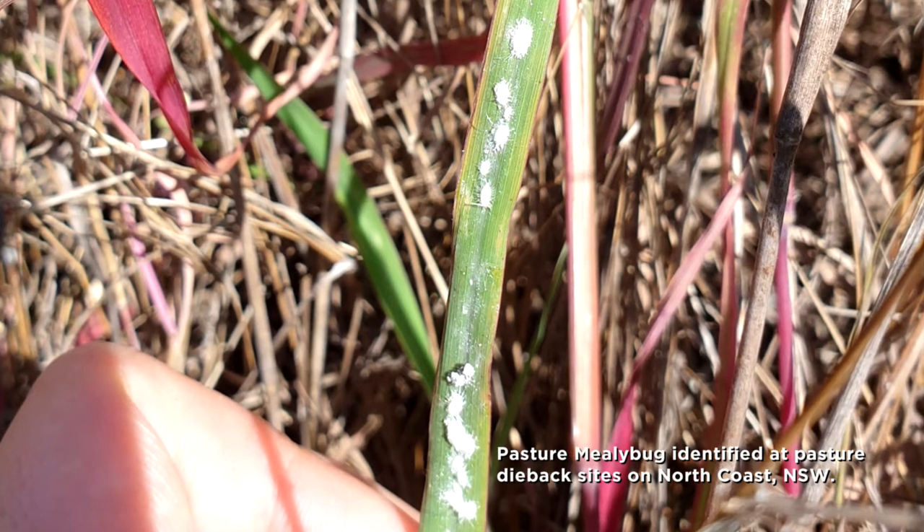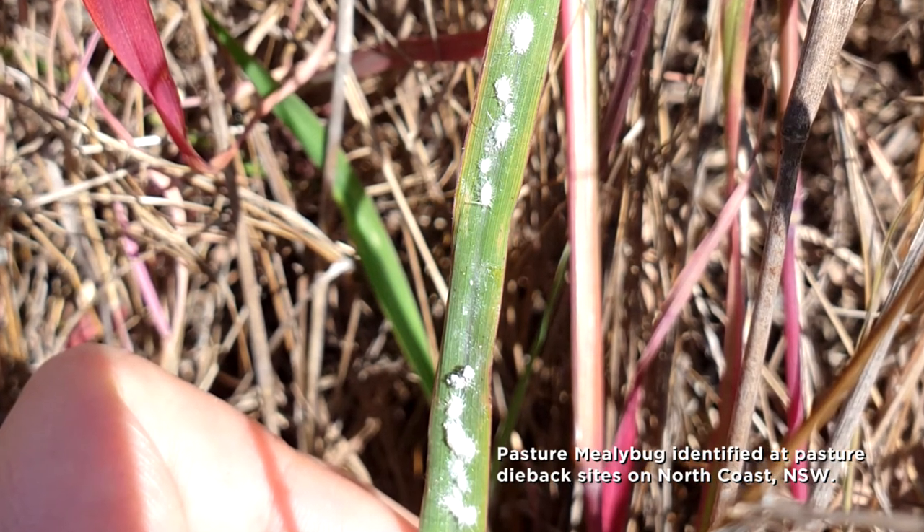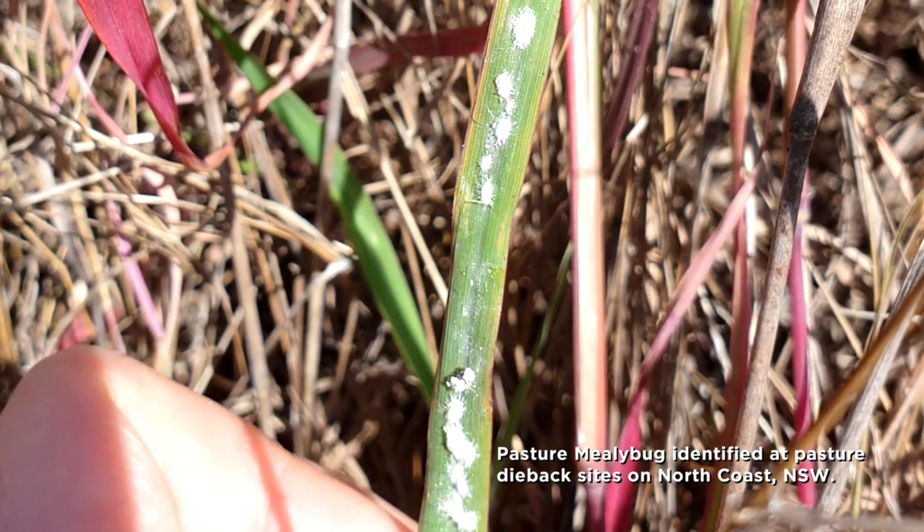What we don't know about mealybug is whether it actually is the causal agent for pasture dieback, or whether plants are stressed because of environmental conditions and the mealybug just comes along as the final thing that causes the grass pasture to fall over.